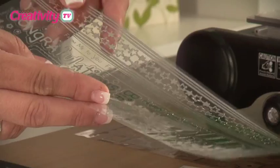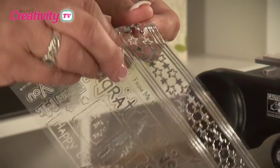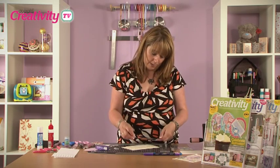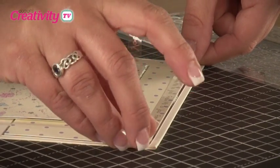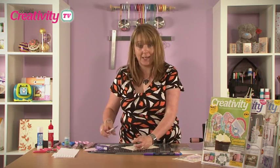The next step is to apply one of the Me To You clear stickers. You just peel back from the sheet and they're adhesive on the back, so I'm going to turn my card round just while I apply this. I'm going to apply it evenly along the edge, press it down and then trim off any excess.